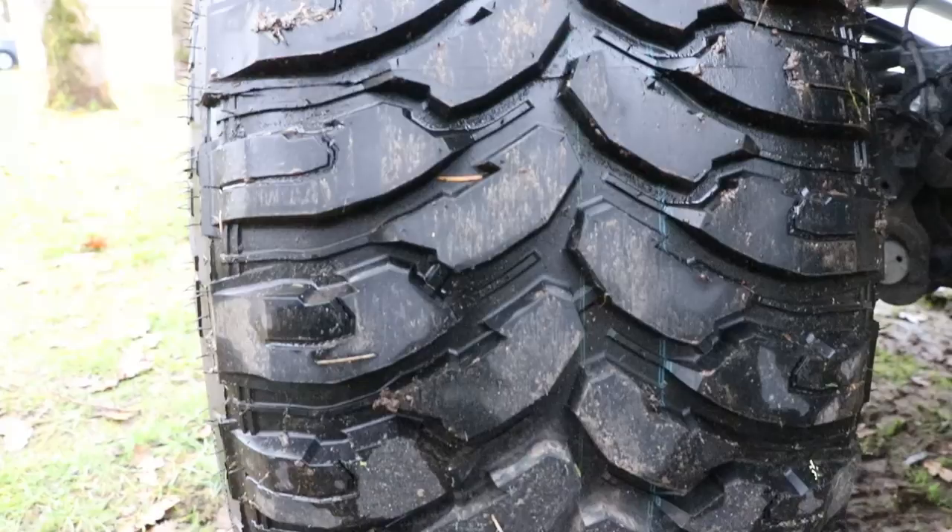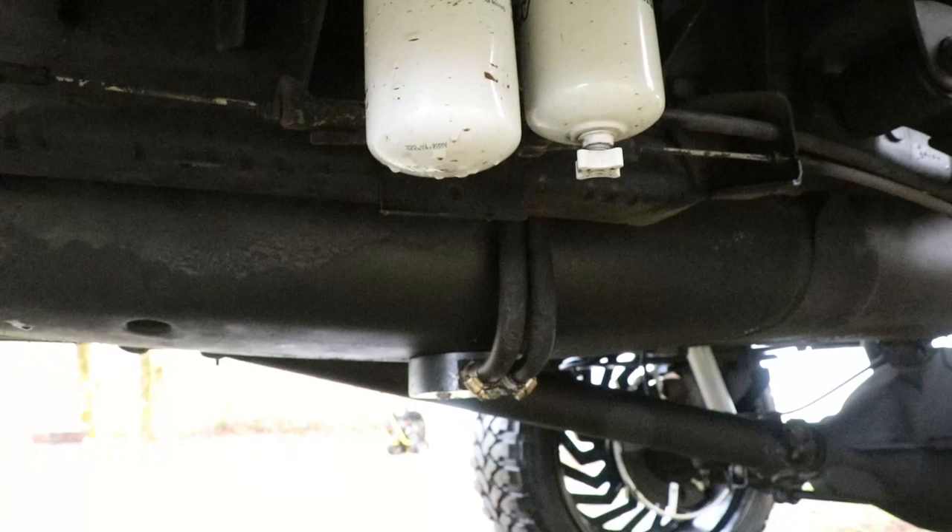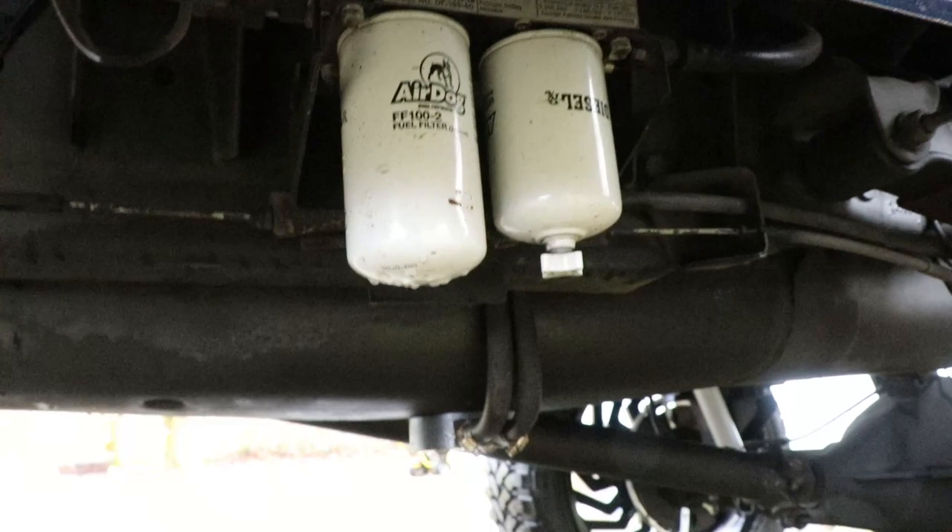Under the truck we have an Air Dog 2 4G lift pump fed by a sump at the bottom of the tank. I'm going to have new lines made by Kevin at Full Send Diesel — I just need to measure them and get them over to him.